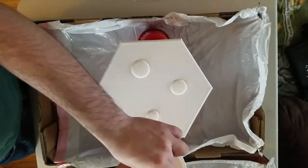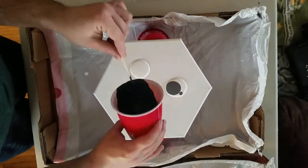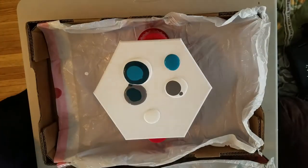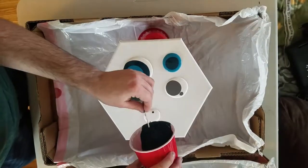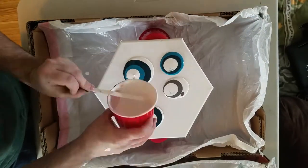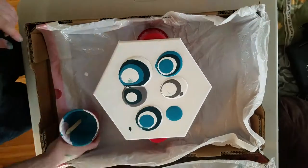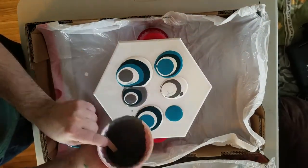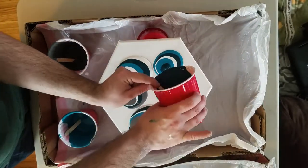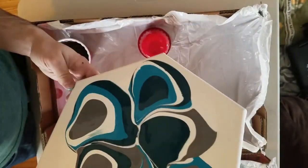In this one I did a puddle pour, so I'm pouring the individual colors into little puddles directly onto my canvas just randomly — there's no rhyme or reason to this. I'm taking individual colors and just putting them wherever I like. I actually really like this method, but I feel like I can't plan it as well as the other method. The colors I'm using in this pour are white, teal, a darker teal, and gray.